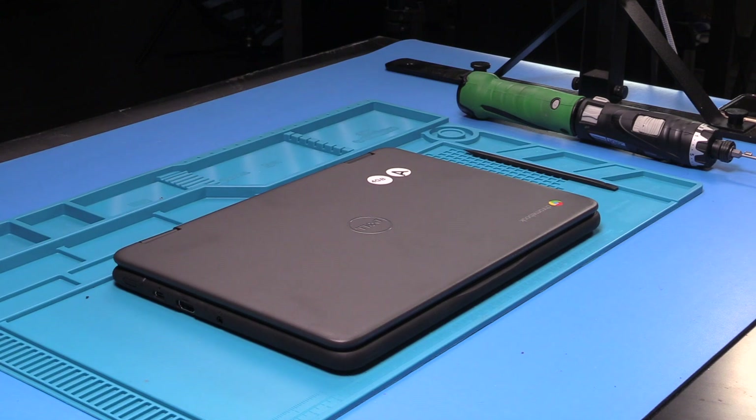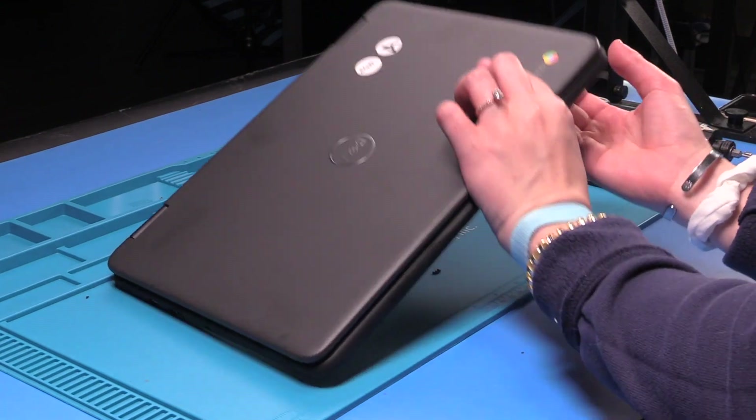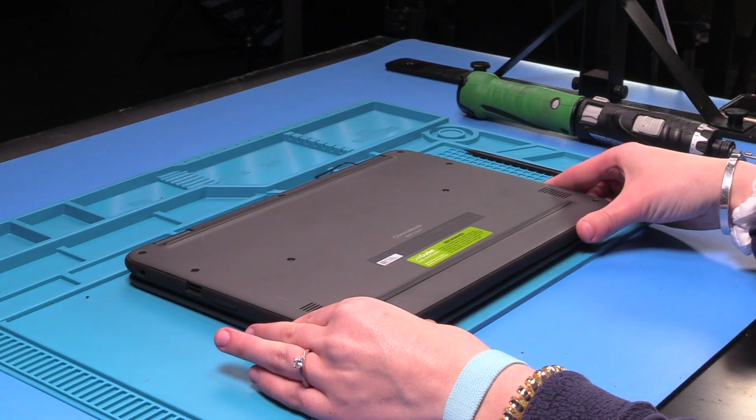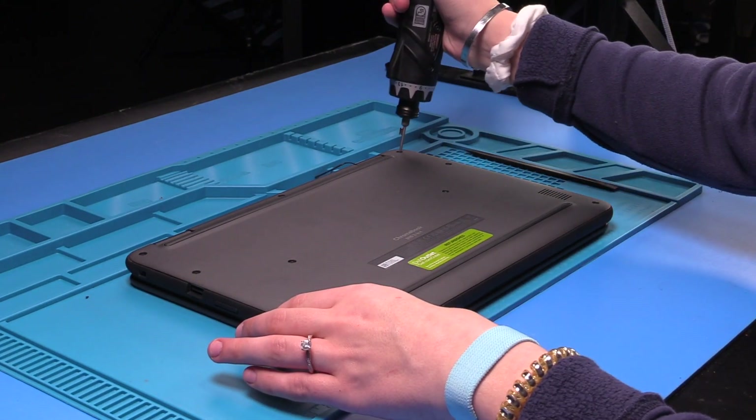I'm going to be doing the LCD replacement on a Dell 3110. Before you replace the LCD, you want to disconnect the battery. To do that, you just flip the unit over and loosen the bottom cover screws.